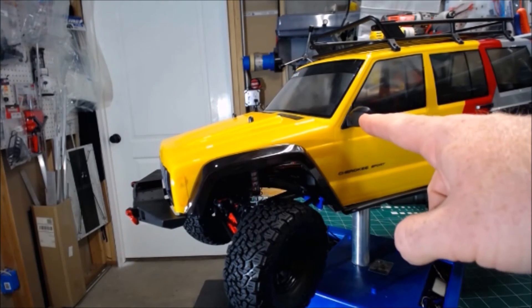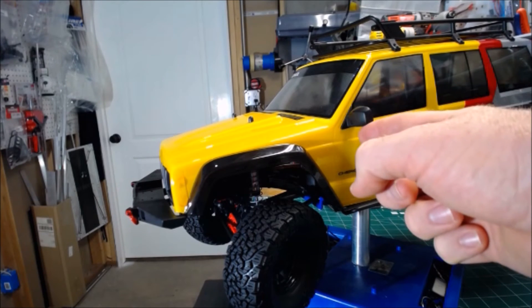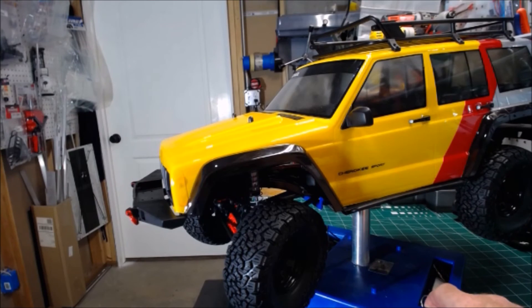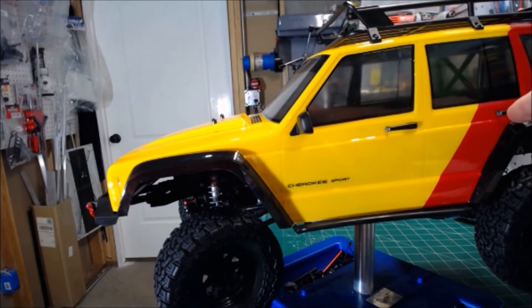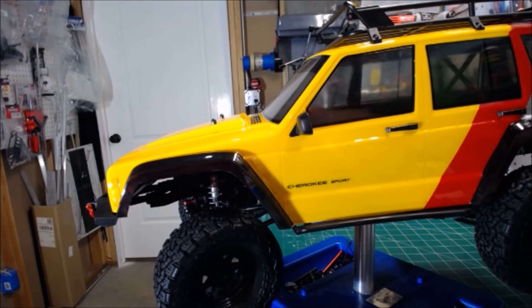We also have hard plastic mirrors mounted on here — another great realistic piece. And we actually have real door handles that you mount onto the side as well, another great-looking piece to give it that extra bonus look of scale.